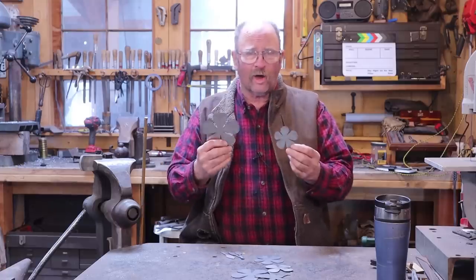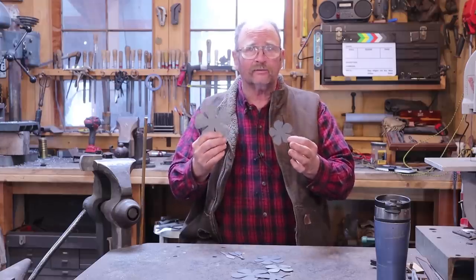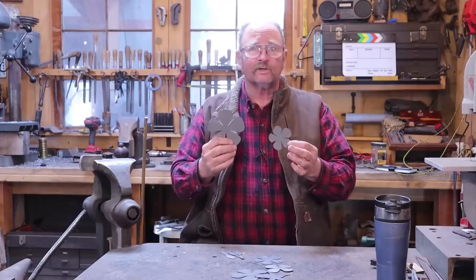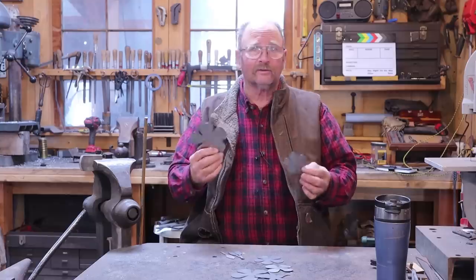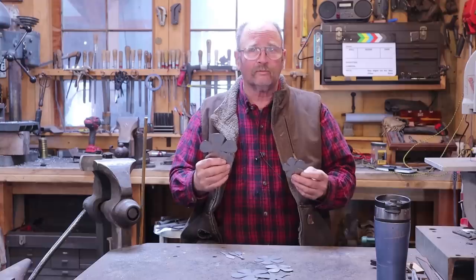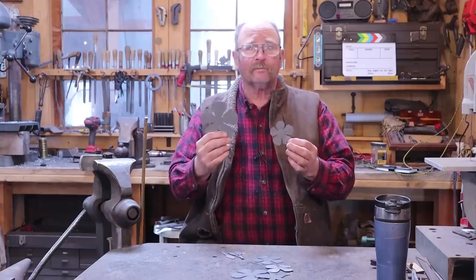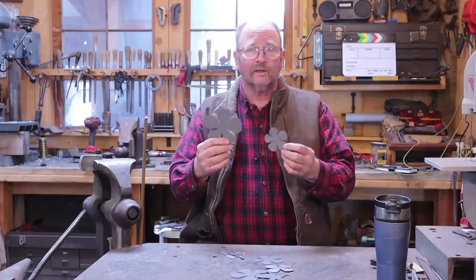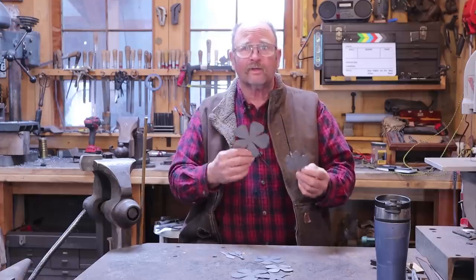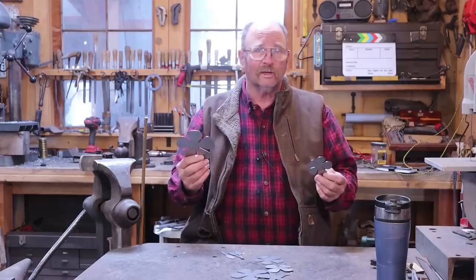It just wasn't cost effective to put an hour into cutting out the raw materials for the piece. I couldn't justify charging the customer for that time and still sell any of these. If I wanted to sell them, I had to do something a little bit more efficient. So I sent that pattern off to a laser cutter, and I have these blanks cut by a laser cutter, generally two dozen of each size at a time, so I've got a bunch of them on hand. I only have to do that about once every year or two.